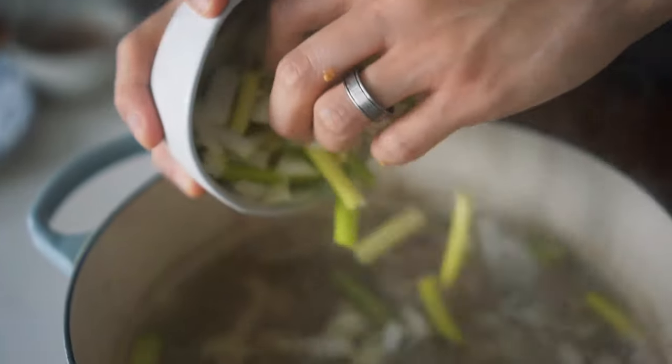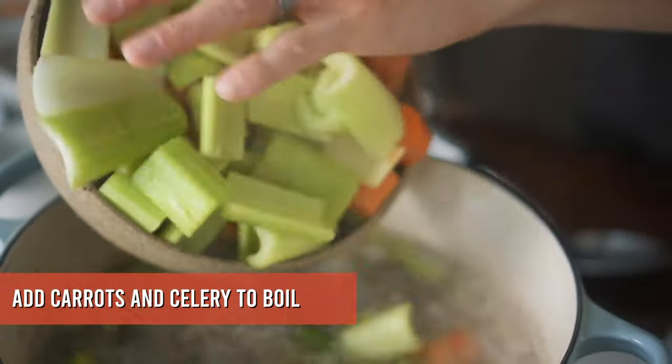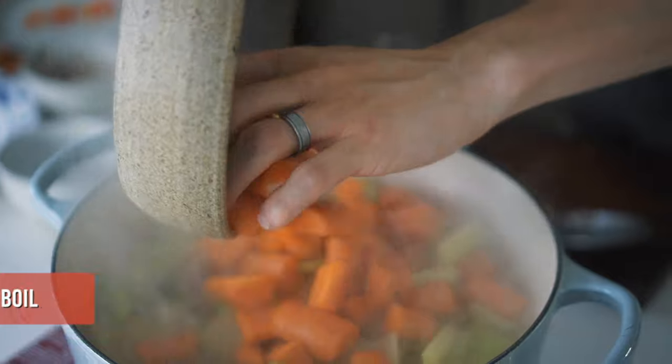Now you've got your aromatics in and your kitchen should be smelling amazing. This is a super easy dish — set your timer for 90 minutes and you can pretty much just walk away. Just check every 15 minutes or so on the water levels; if it starts to get low and you can see the meat protruding, just add a bit more water. After 90 minutes, with the water levels maintained, it's time to drop in the first phase of vegetables: carrots and celery.